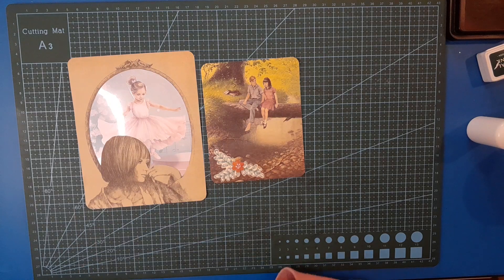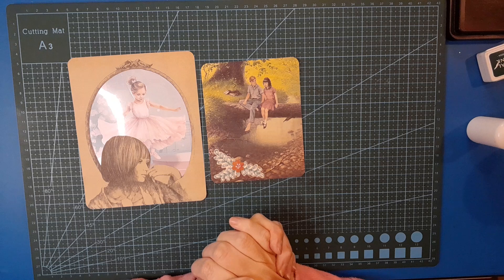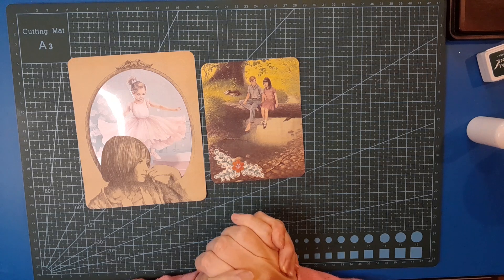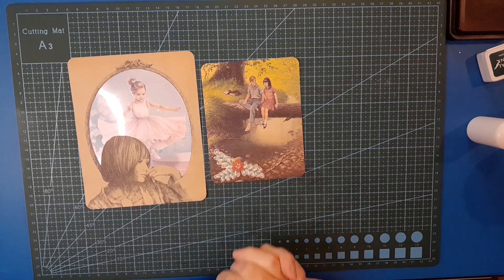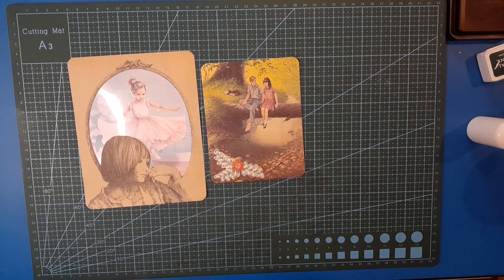Thank you so much for joining me on this Trashcraft Tuesday. I hope you enjoyed these projects and are inspired to get out some of your stash of whatever images you've kept but weren't really sure how you wanted to use them. Journal cards — easy, simple projects, but quite fun to work out ways to dress them up a little bit. Take care, my friends — I'll be back again tomorrow with another video. Have a great day, and I'll see you then. Bye for now.